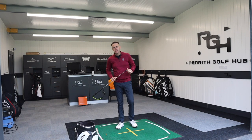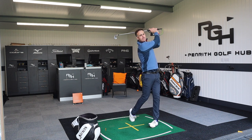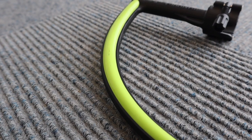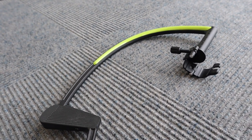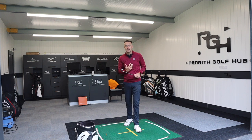Welcome back to the channel, it's Mike Newton down here at Penrith Golf Hub. We're going to talk training aid today and clubface control. Clubface control is obviously very important — the face really influences where the ball initially starts in relation to the target through its ball flight. Getting a good control of the clubface is ultimately very important for hitting straight golf shots. This particular training aid is going to really focus us and get some awareness of where the clubface is, whether you open or close it through the backswing and downswing.